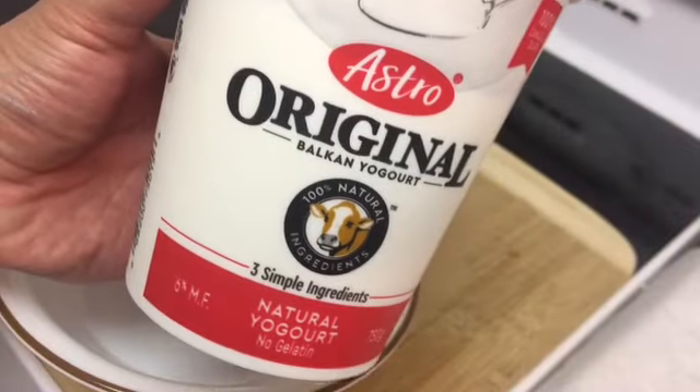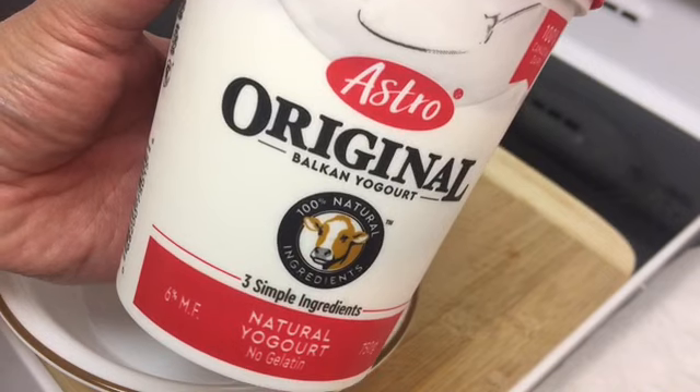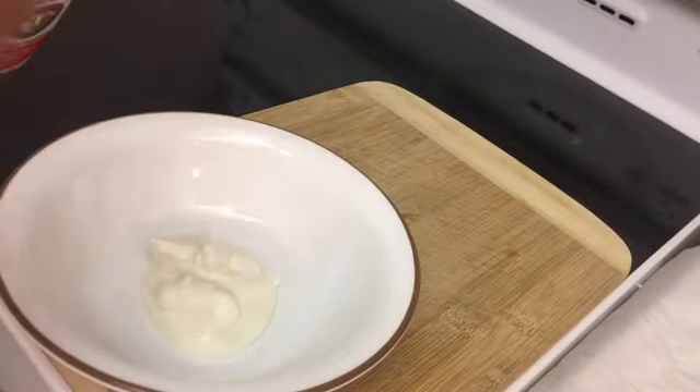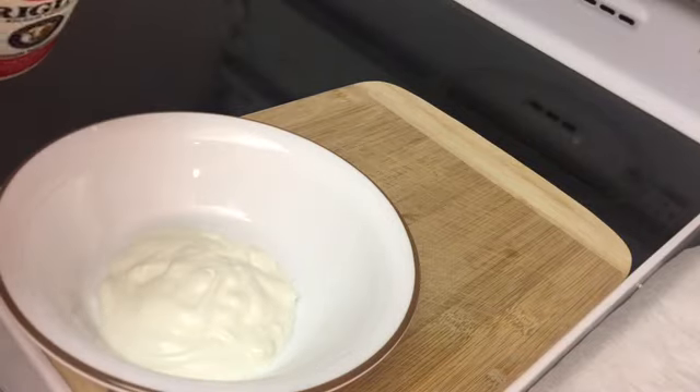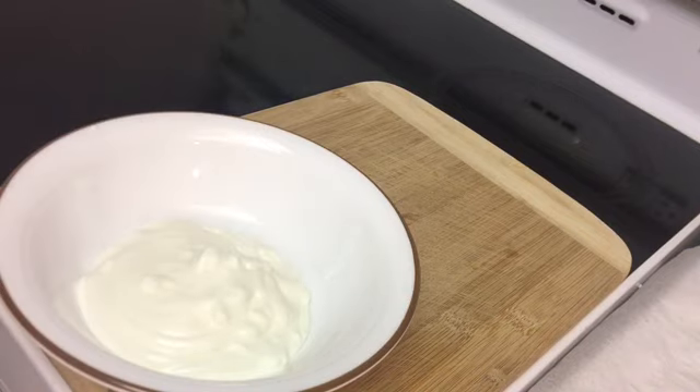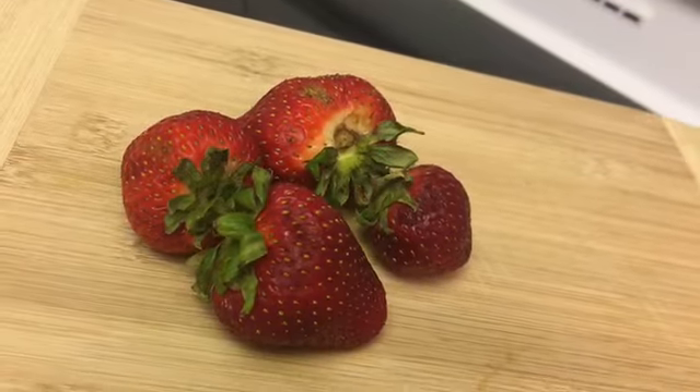Mmm mmm. Now we're going to have some yogurt. We'll add some strawberries.